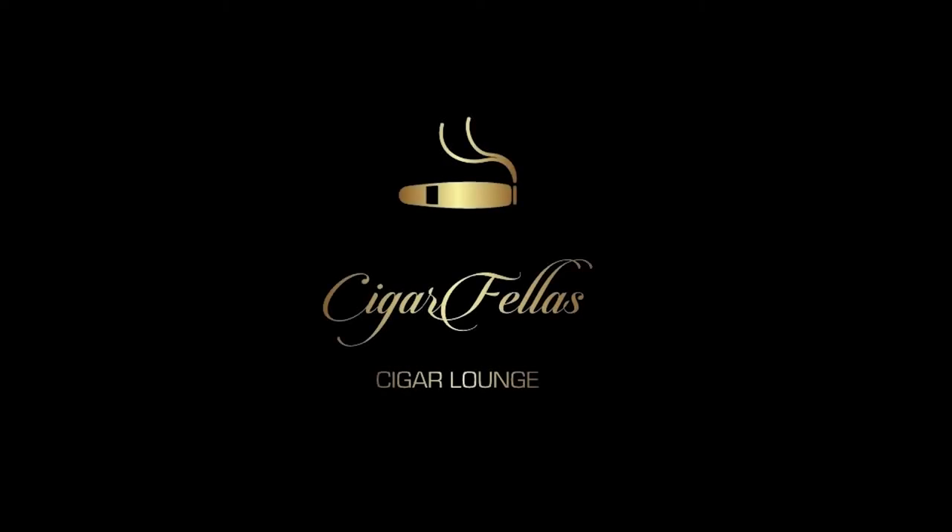Welcome back to Cigar Fellows Cigar Lounge. I'm Rod and I'm Isaac. We are back in the humidor again today and we're going to smoke something. We're getting ready to have an event on the 25th, which is Black Label Trading Company. Our rep Calvin will be here, and it's going to be an amazing time, so you guys need to definitely show up.